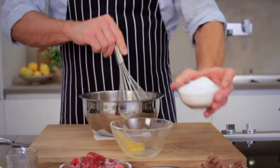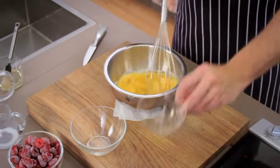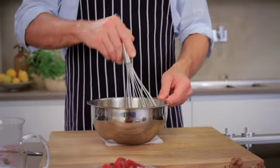Beat the egg yolk and sugar in a metal bowl — this material conducts heat the best. Remove the vanilla pod from the milk and whisk the milk into the egg mixture.